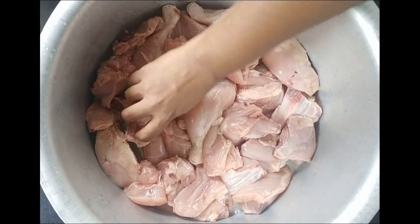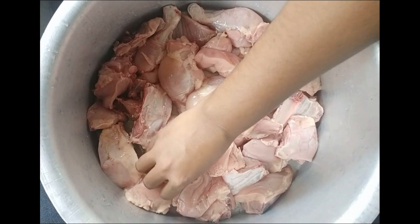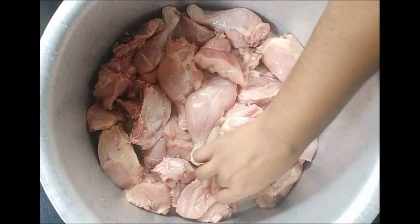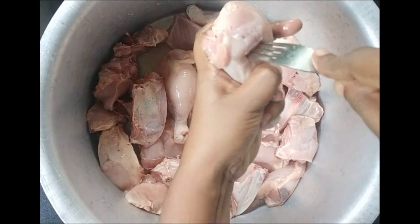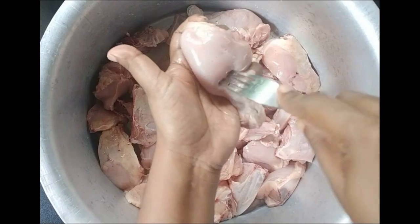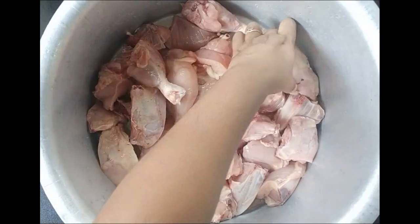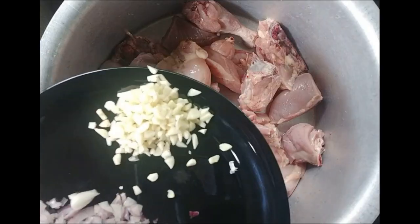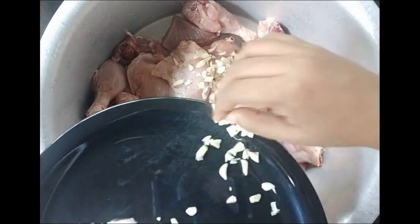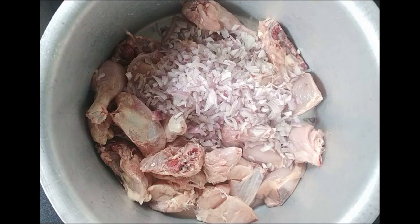We have to cook a chicken in this dish. Put the chicken in a fork and cut the meat in the pan. I will make the masala in the pan. Put the garlic in the pan, capsicum, and the garlic.